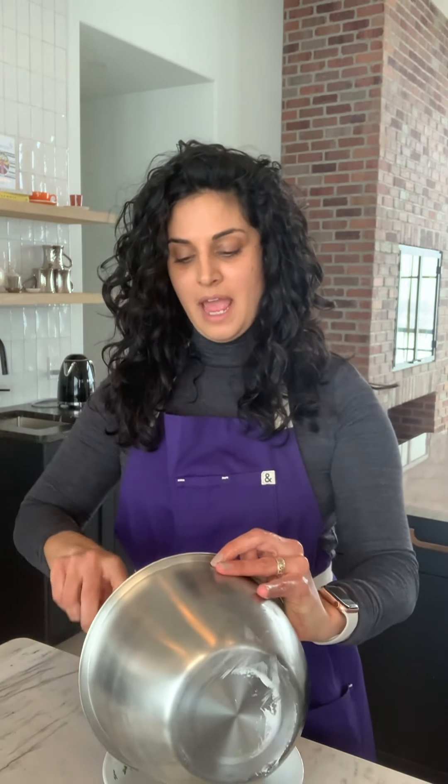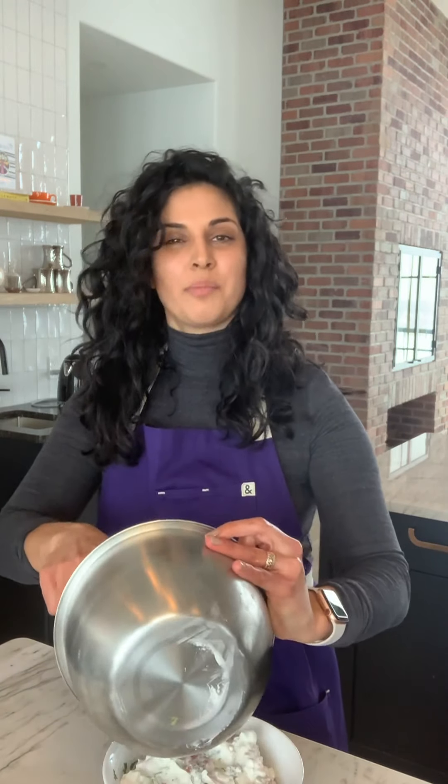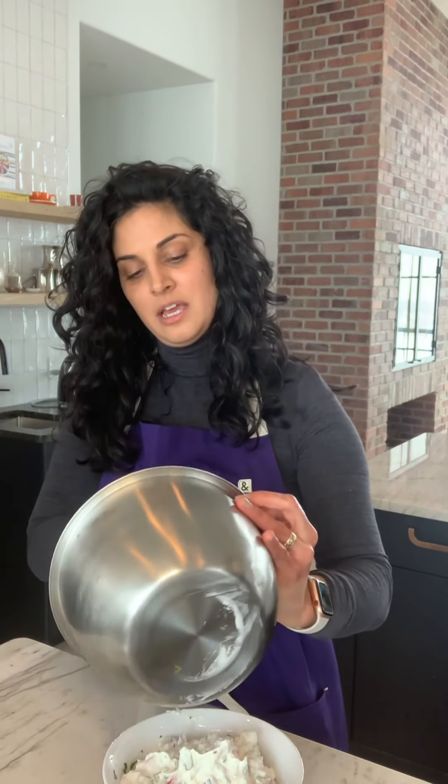The thicker the better, and honestly the more fat you have in your yogurt the better this tastes. Now you want to mix. I paused it because my bowl was too small for mixing, so I transferred it into this bigger bowl. Mix everything up very well — give it a really good mix — and then add it into your serving dish. Make it look nice all in there.